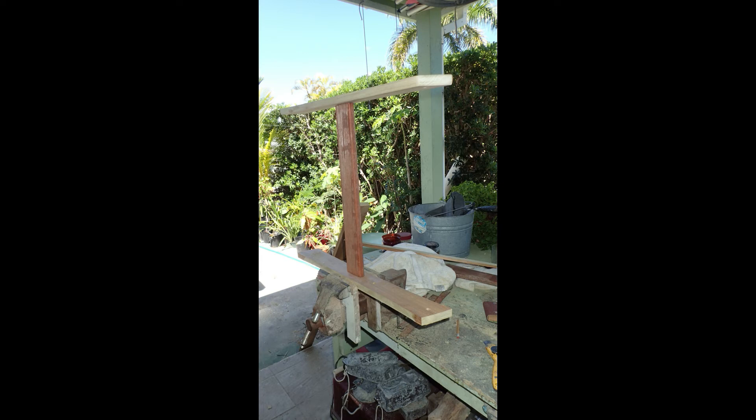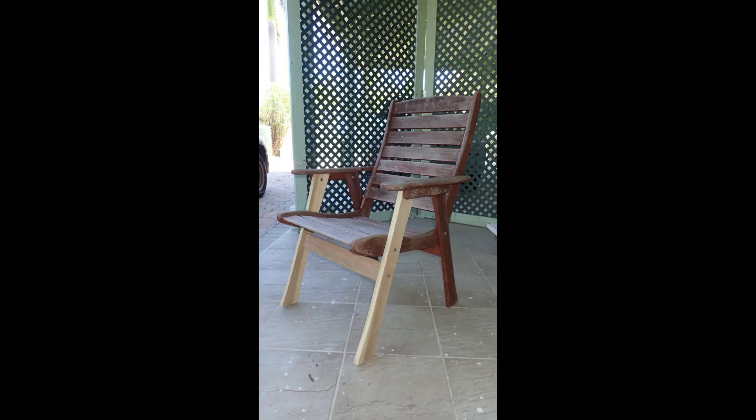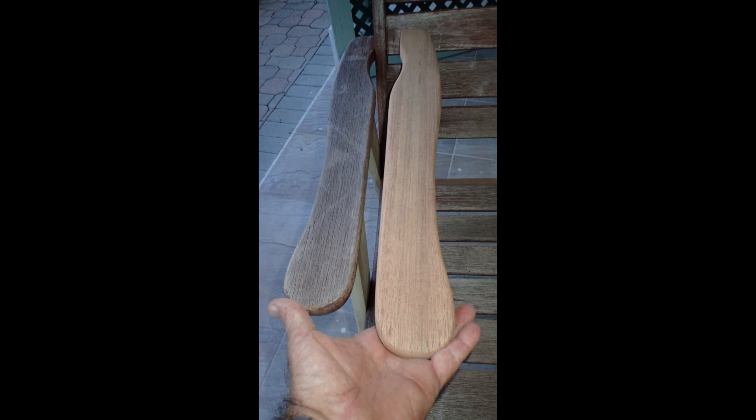There are the two legs joined together. Did the front, and then decided I might as well do the back too. And sanded the arms down to bare wood and varnished.